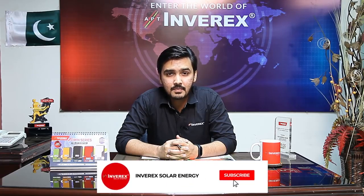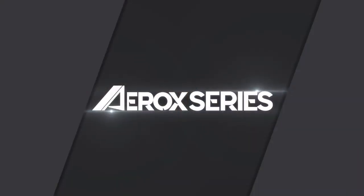Assalamu Alaikum, my name is Umar Ahmad Faruqi and I'm the research and development engineer at Inverix Solar Energy. This is the official YouTube channel of Inverix Solar Energy — please subscribe and hit the bell icon to get the latest news about our new videos. We will try to provide information about our products.